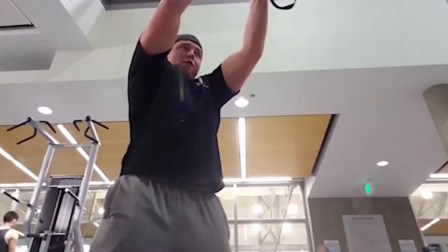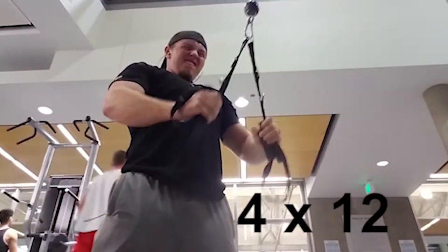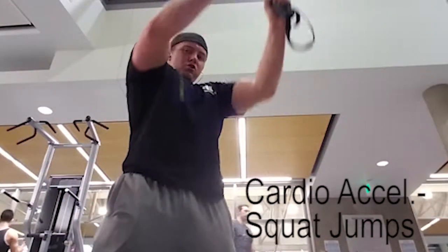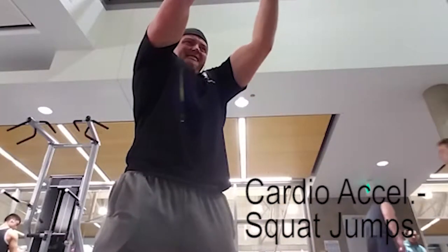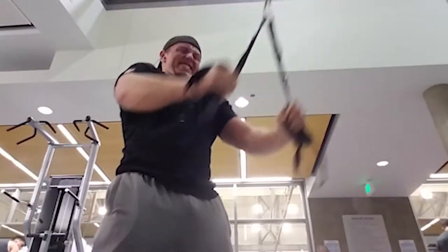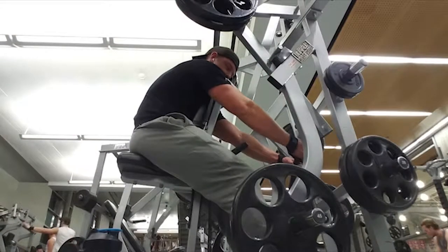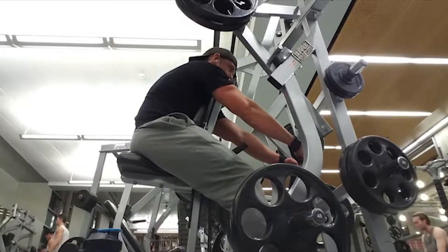We didn't have a rope available, so I went with just two regular grips, grabbed them by the straps, and did the exercise. We did four sets of 12, and we did squat jumps in between each set for cardio acceleration. Sometimes you're not gonna have the equipment you need, so you got to improvise and do what you can.